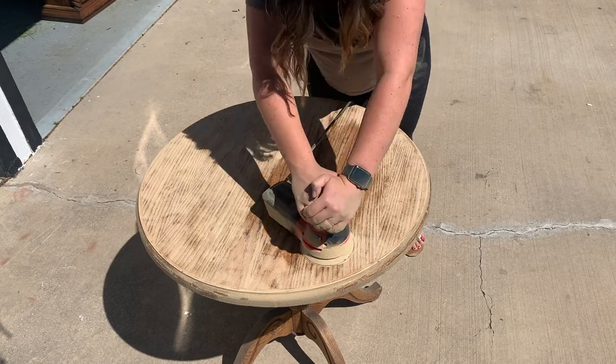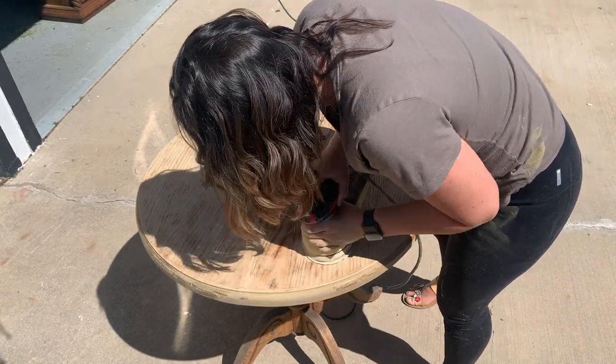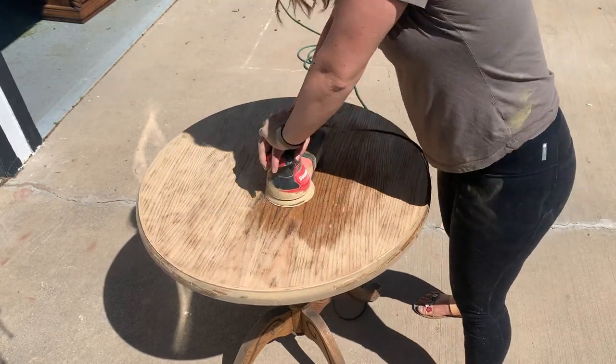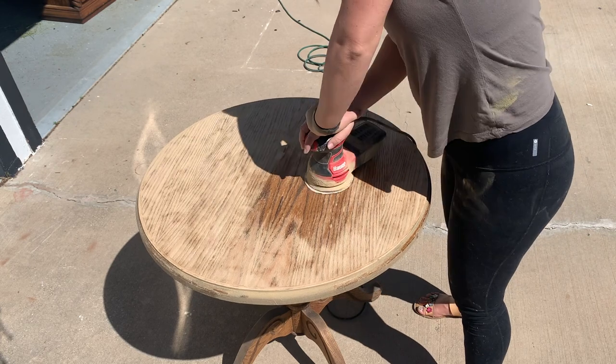The reason I am able to do this technique so easily is because I've added B.B. Froesch paint transformer to my paint. You can see I'm sanding the top but not the bottom. If you stay tuned, you can see how beautifully this technique will work.